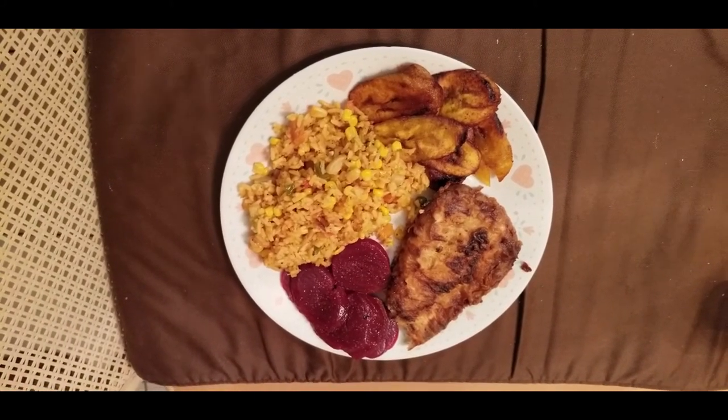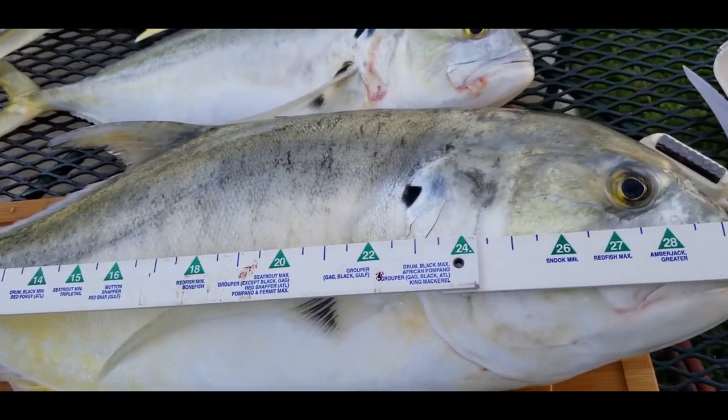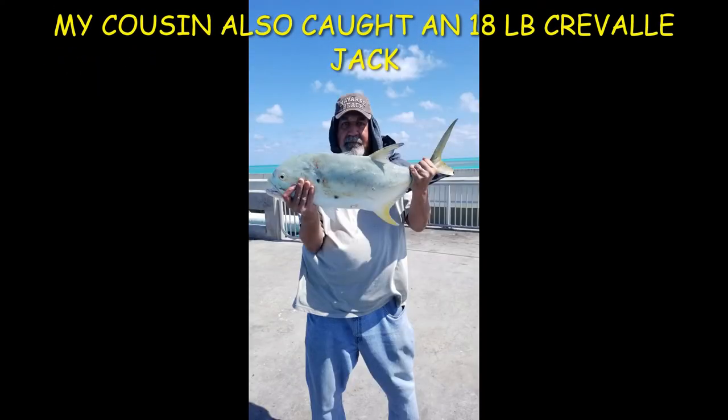And there it is — that's what my dinner is looking like for tonight. I think it's going to be delicious. Guys, thank you for watching. If you guys enjoyed this video, please give me a thumbs up, hit the notification bell, and subscribe — I'd really appreciate it. I'll be putting everything in the description below, the ingredients that I used. You guys saw the breading process, so thank you for watching.